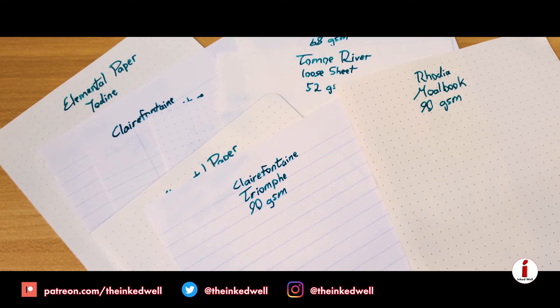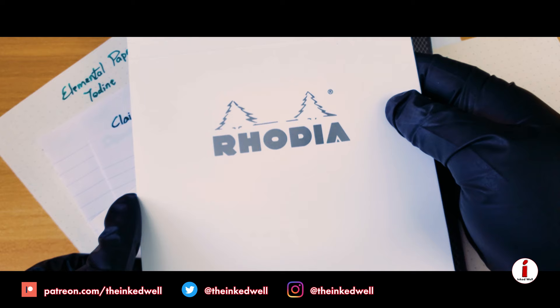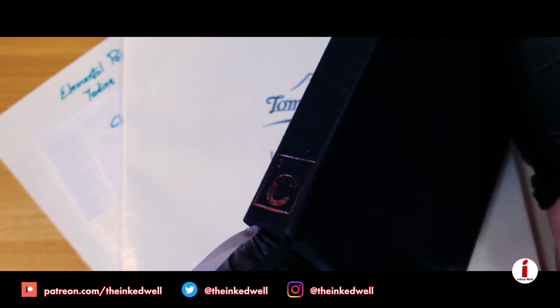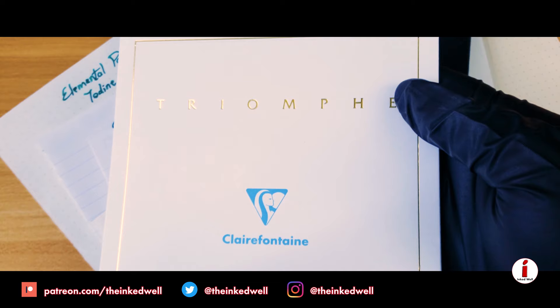So let's go ahead and move on to the papers. First is the lined paper from this Clairefontaine notebook. Then we're going to use lined paper from a Rhodia No. 16 pad. Moving on, we're going to use a loose Tomoe River paper — this happens to be 52 GSM. Then we're going to be using the Elemental Paper Carbon notebook. From there, we're moving on to the Clairefontaine Triomphe paper, which is lined and pretty heavily coated.